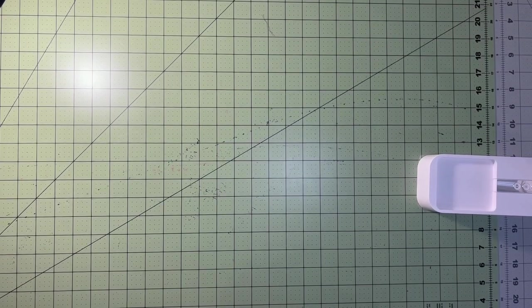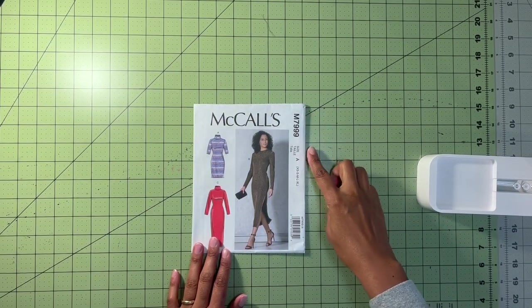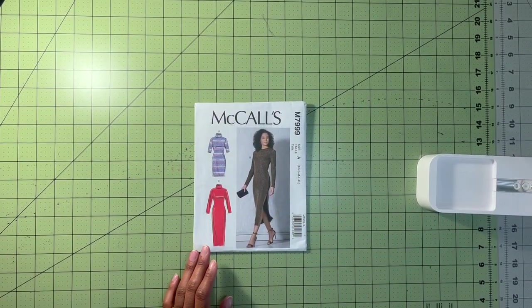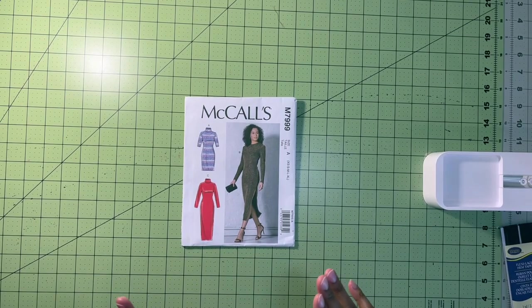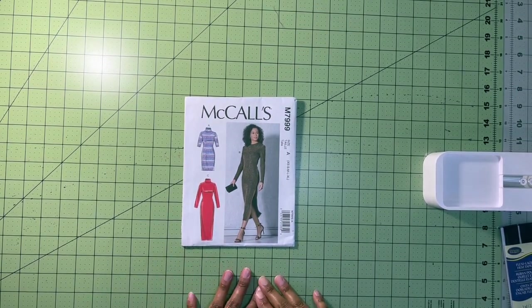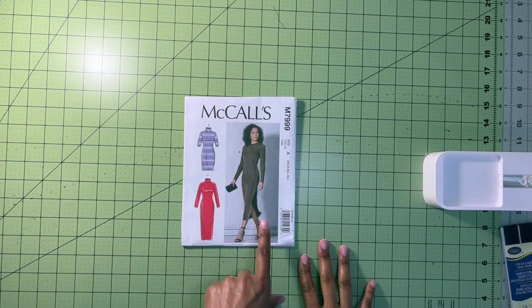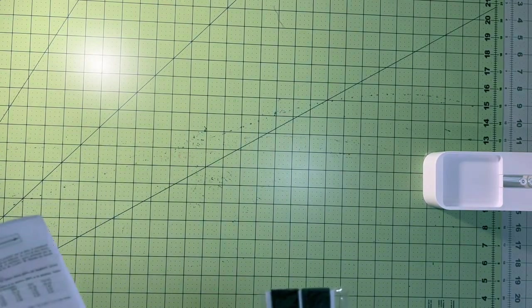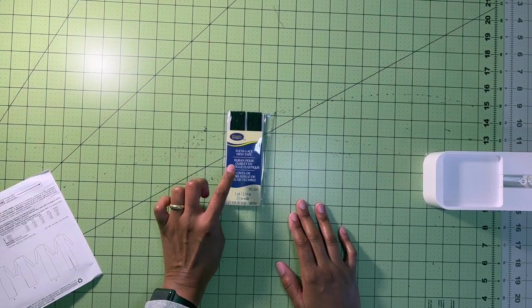Hey you guys, so today I'm going to be doing a sew along with a beautiful fall dress, McCall's 7999. I will be sewing view B, so let's make this dress together. In order to sew up this dress, which is going to be pretty simple — I think this is more of a beginner pattern — there aren't many pieces and not a whole lot of steps. The only notion you will need is some seam binding, which I have here — this is Wright's flexi lace hem tape.